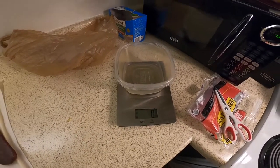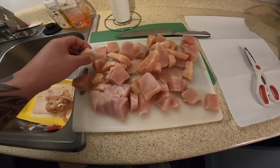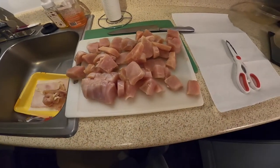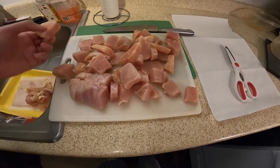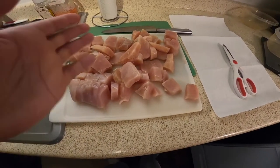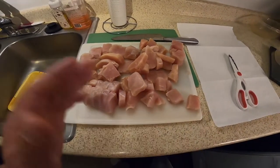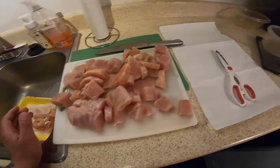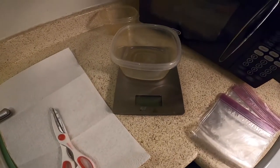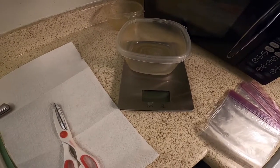We're back at it again - sorry for the delay, a few things happened. I got the chicken breast right here, I diced them up into squares, decent sized chunks - enough for Sasha to eat without it being an issue. I cut off some of the ends. After that we're going to go ahead and weigh them up on the scale - 325 grams - and then bag them up. This was just one pack of chicken.